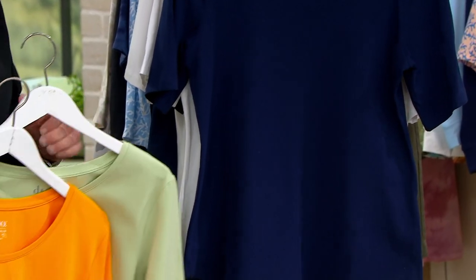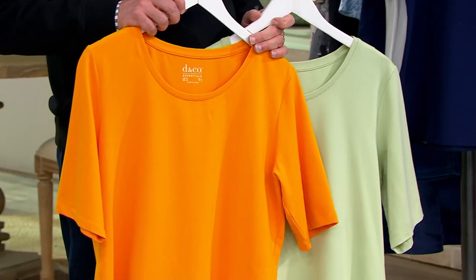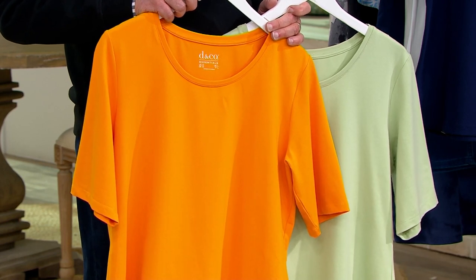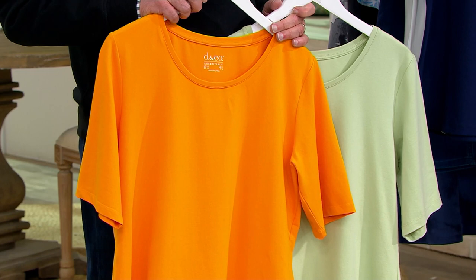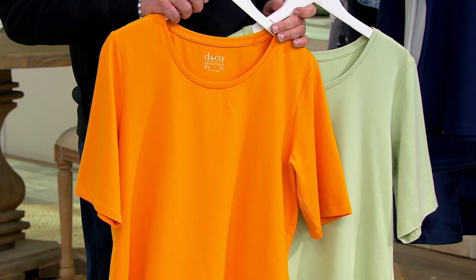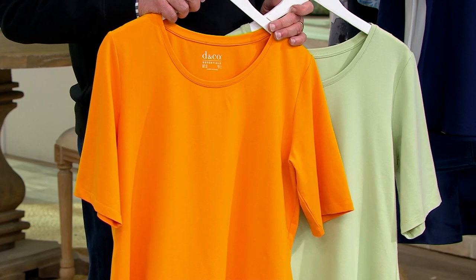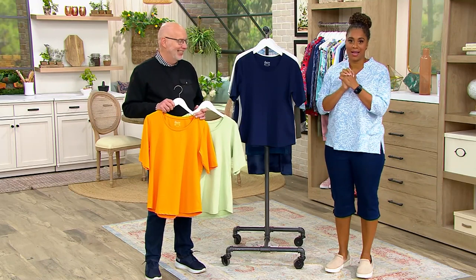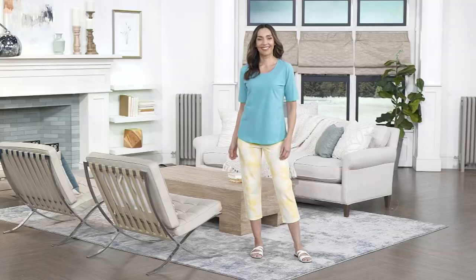Some colors are sold out — sapphire blue and red are gone. The bright yellow and bright mint will be next to go. Dark chambray and spring melon are getting very limited. Go to qvc.com — it's an easier, quicker way to shop. Use your app and place your order.